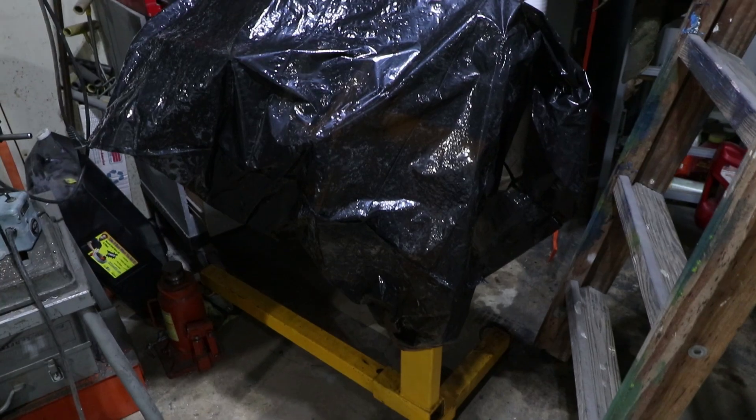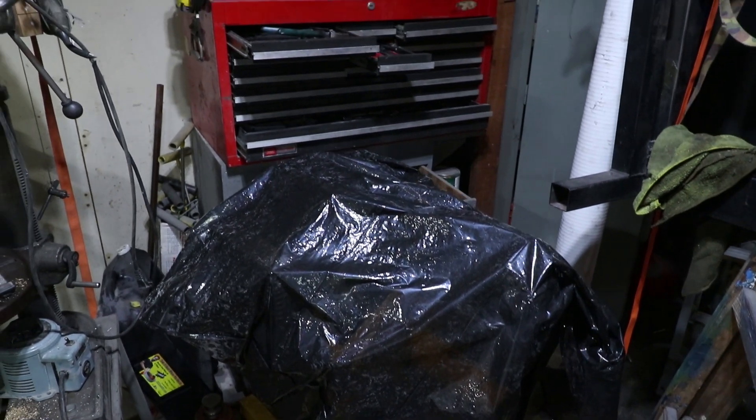Hey there, welcome back to Garage Time. My name's Tom and this week I don't have anything exciting to report on my engine. It's sitting right back there in its trash bag. I cannot find this piece.